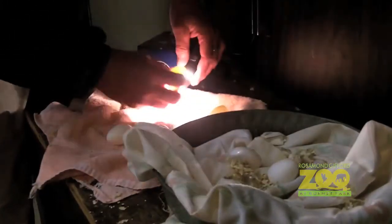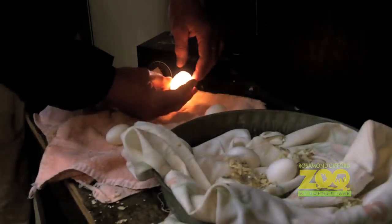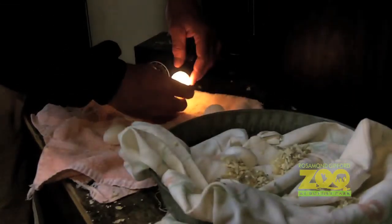By doing the candling process, we can take the eggs, check the eggs, weigh the eggs, and figure out where we are with fertility and what we can anticipate hatching in the future.